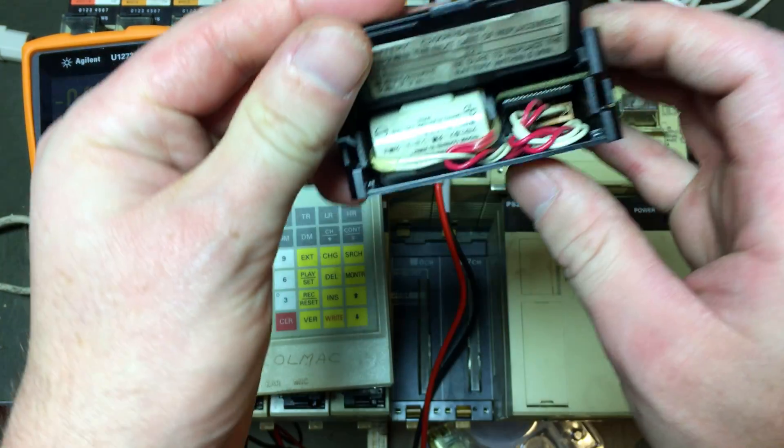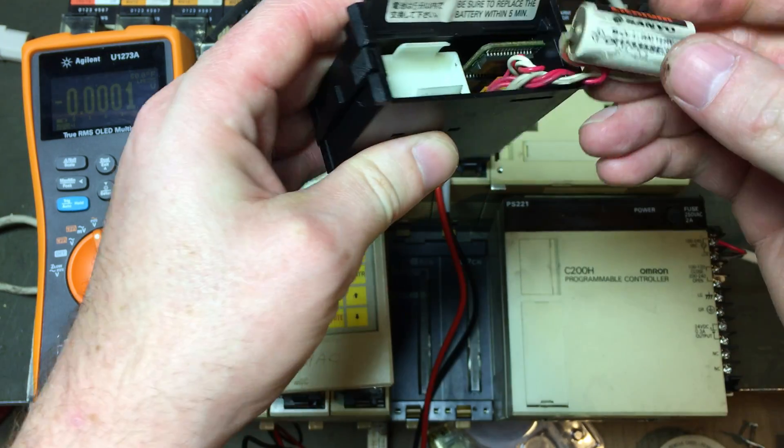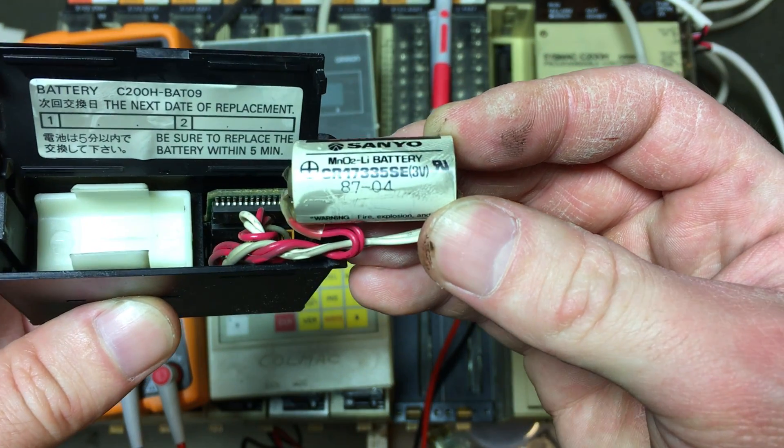Let me open this back up. Yep, there it is — there's the date code on the battery.